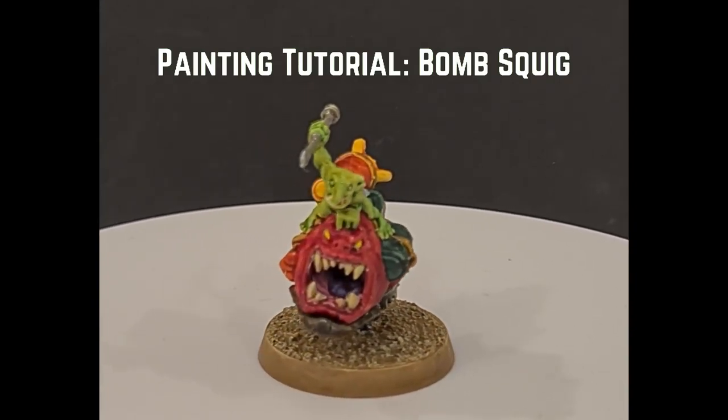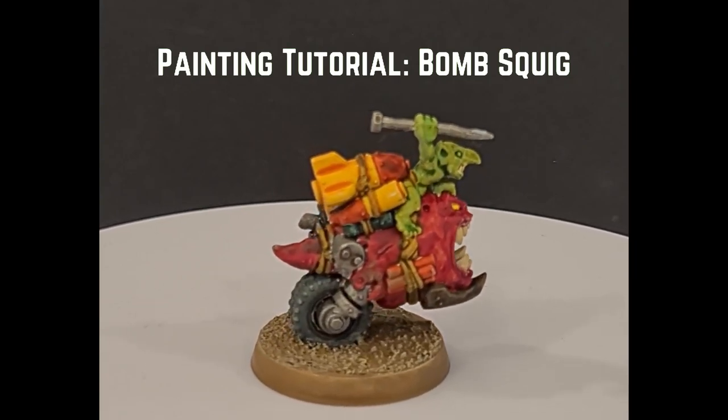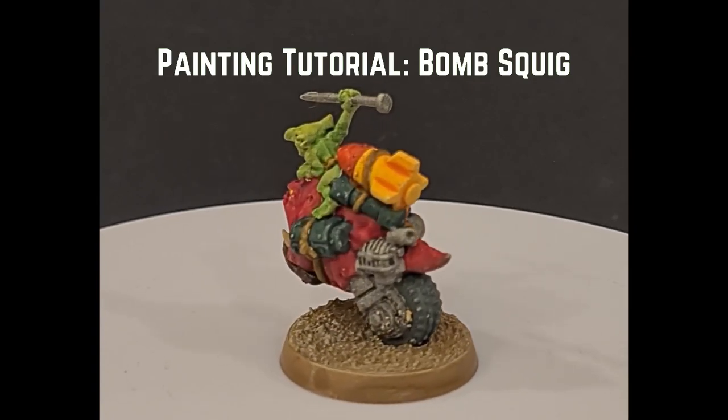Hello and welcome to Tabletop with Kevin. Today I'll be showing you how to paint your bombs quick with only contrast paints and making them tabletop ready in no time. So let's dive in.